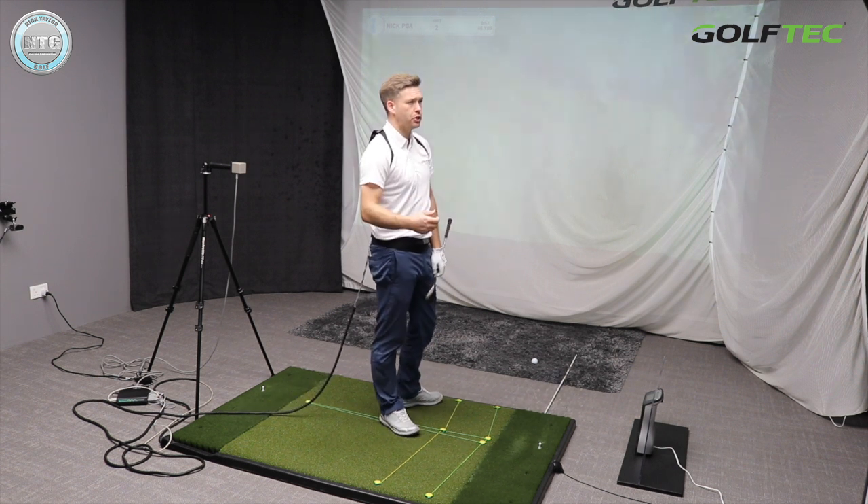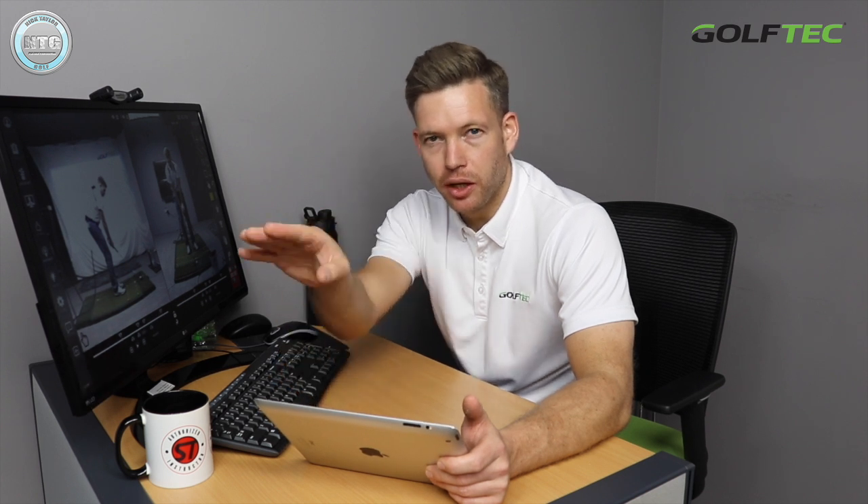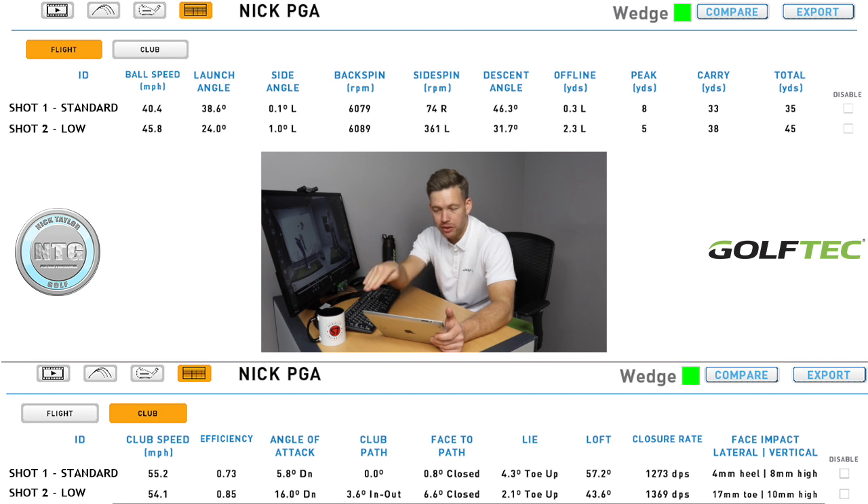That shot just overshot the target. Let's quickly look at the spin data — interesting: virtually exactly the same spin, but you saw the difference in where those balls landed. The first one stopped within two yards on the down slope onto the green; the second one actually rolled over the back — about five yards extra roll, possibly more since the ball stopped in the rough. Even though the second shot had slightly more spin, the ball stops a lot quicker with the first one.